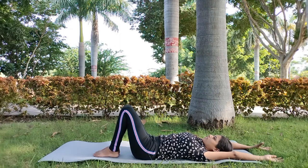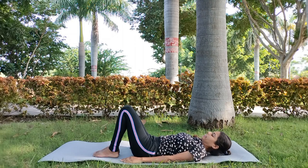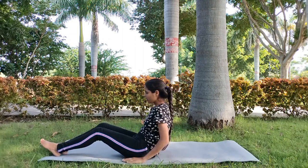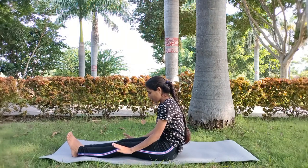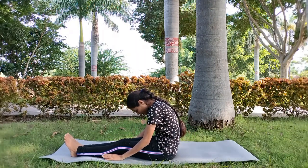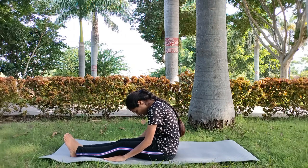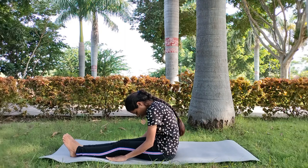We will relax the body. Next, we will take a long breath. We will stretch our shoulders, and again we will stretch our shoulders.